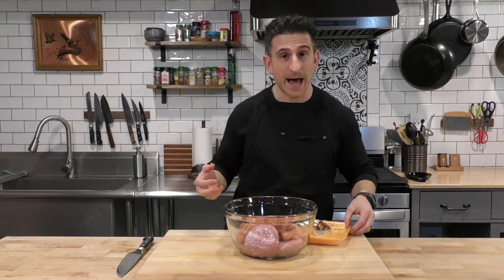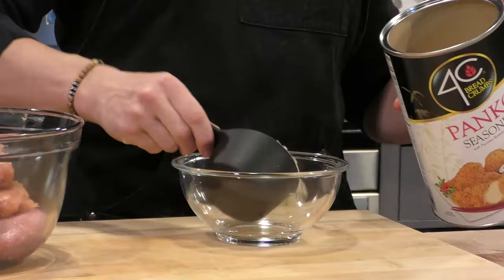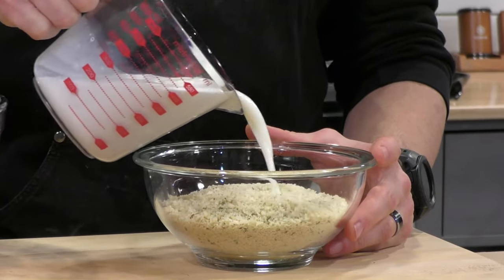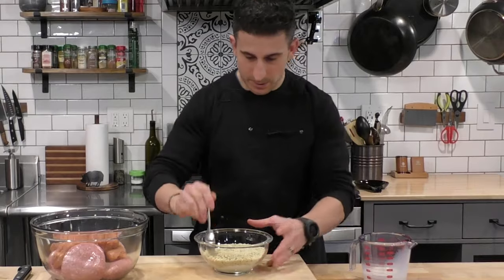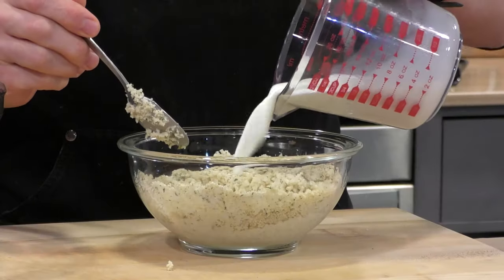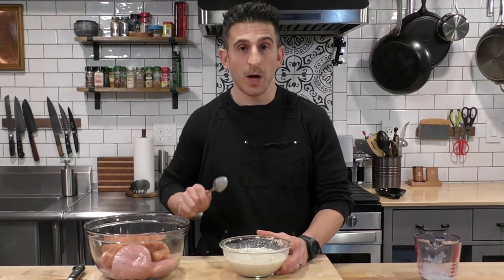We're going to use that sausage to add the flavor and the fat. Now we're going to add some seasoned panko breadcrumbs — about a cup and a half. To these breadcrumbs, I'm going to add some whole milk and put the milk in until the breadcrumbs get nice and soggy. You can do this all together, but I find I get a better outcome when I do it this way. While these breadcrumbs are soaking up the milk, I'm going to add the rest of the ingredients and these will go in last.